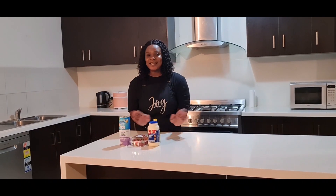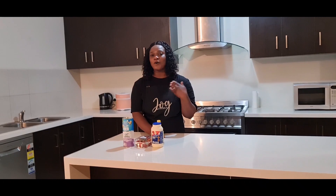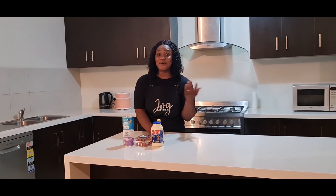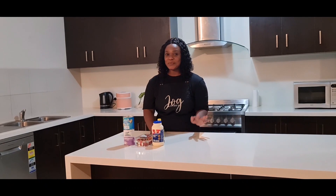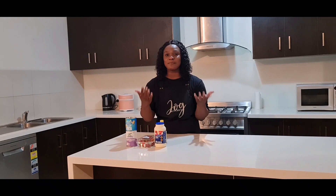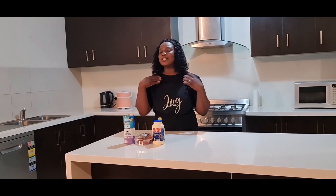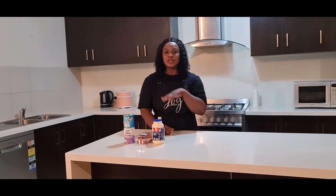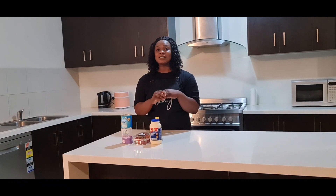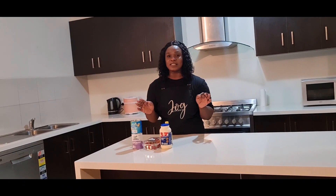Hey everybody, happy new year! I know it's been a while since we last posted, but we've all just been sick, under the weather. We're back feeling much better now. We're coming with a new recipe — it's just the beginning of the year, you want something sweet. We want you to have a good year, no stress this year, take life as it goes. We're here to bring Ghana's most delicious — well, it's the whole of Africa really.